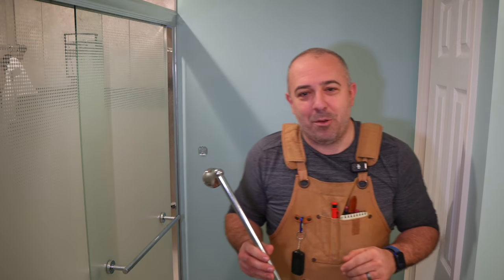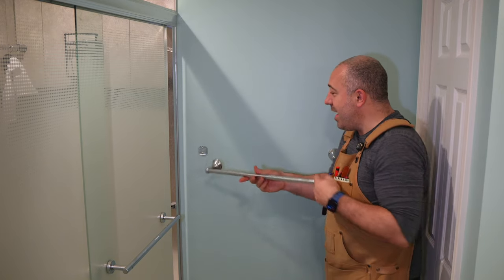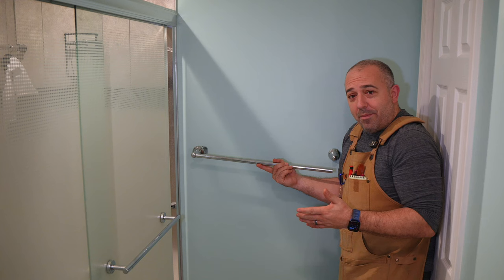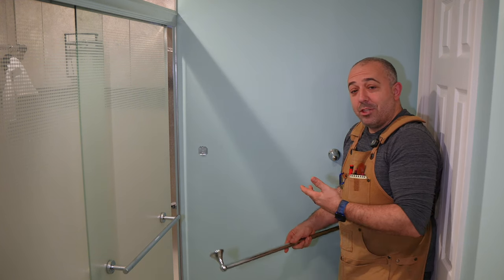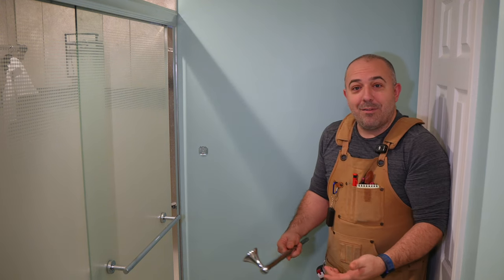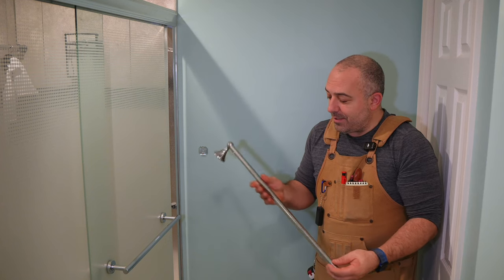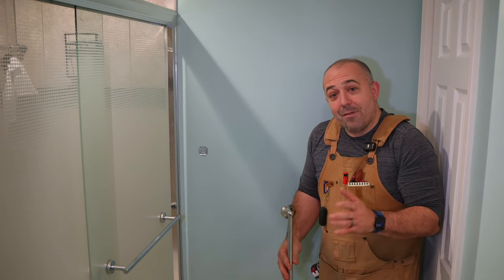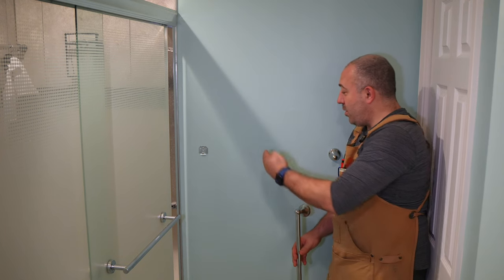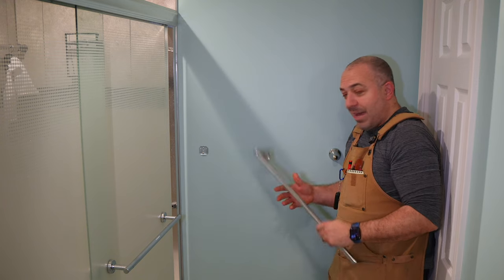Hey everybody, it's Justin from Bittner Belt and I have a honey-do list item that I'm sure many of you have had to deal with — replacing a towel bar that has come off the wall. Typically this is because you're using anchors on one or more of the brackets and over time they've gotten a little jiggly and it makes it really easy for this to fall off. I have the worst scenario where I don't have a stud behind either one of these. The only stud in this wall is dead smack in the middle, so it can't be used for anything, at least this style.